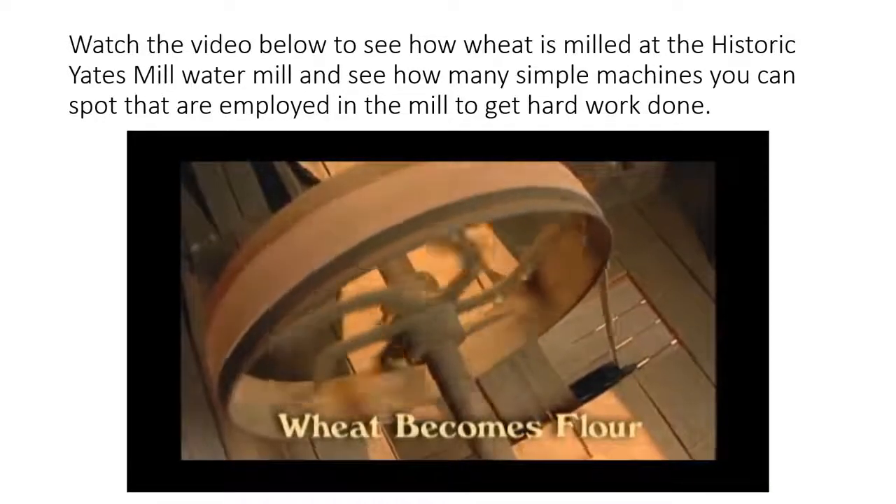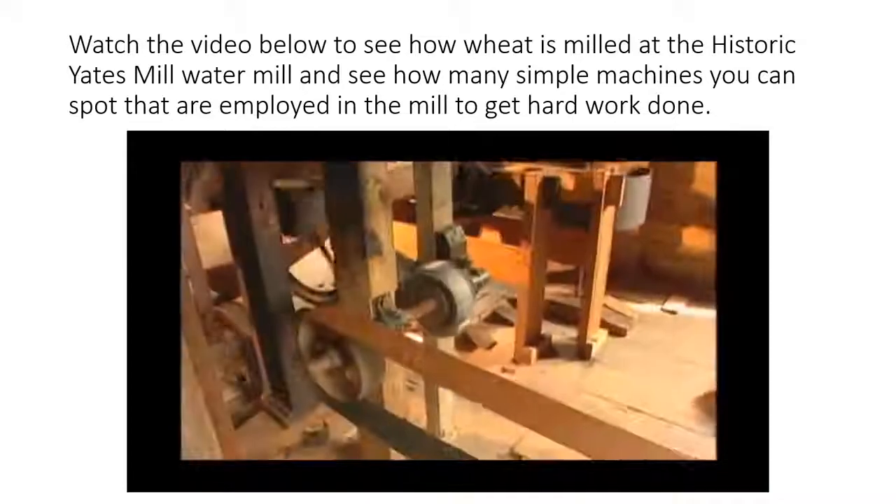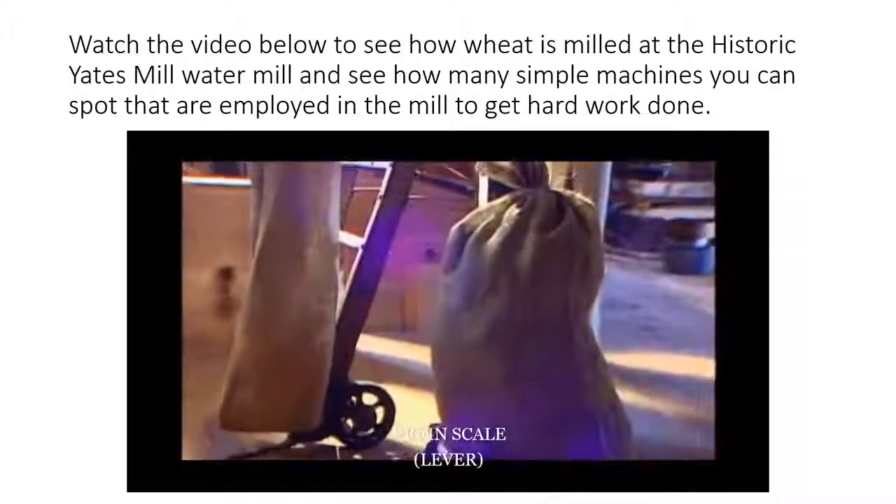Wheat becomes flour at Yates Mill. Using Oliver Evans' 18th century technology, the process of turning wheat into fine flour is fully automated.